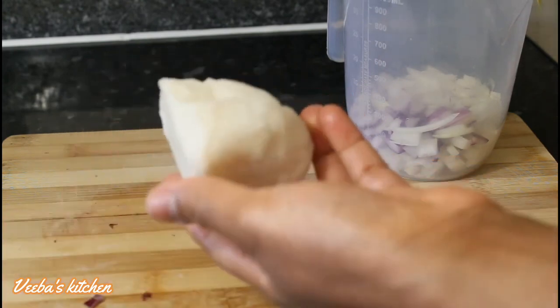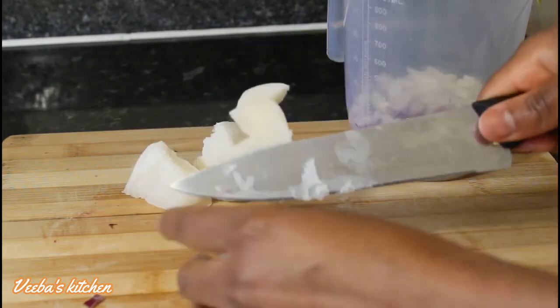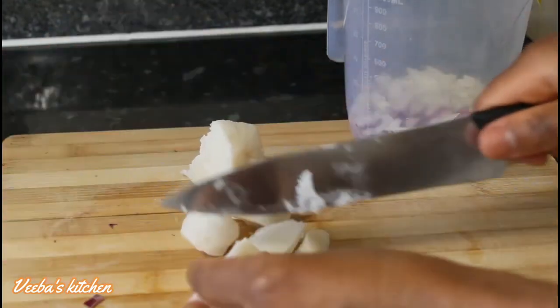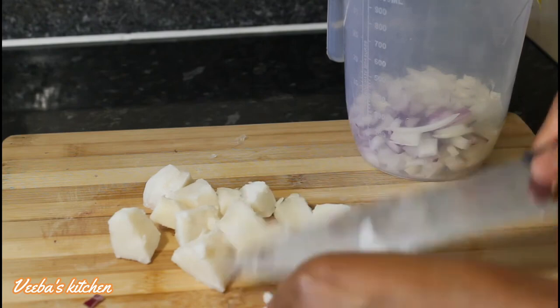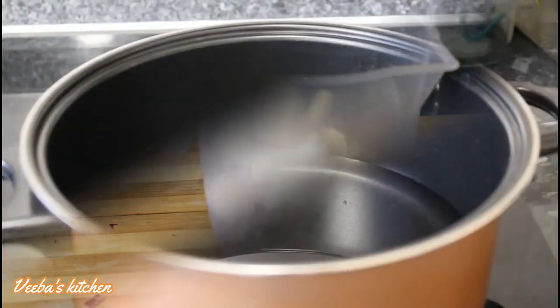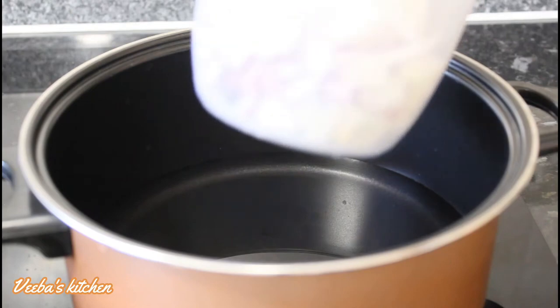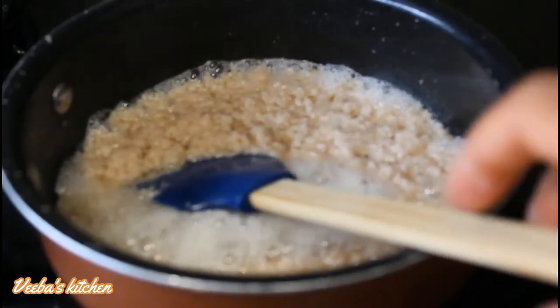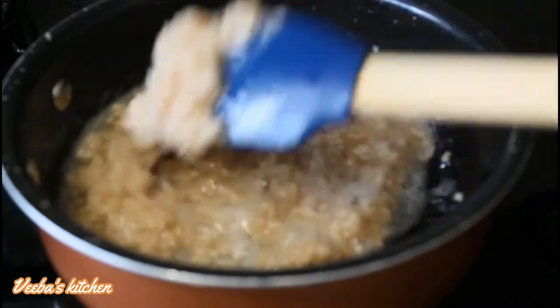To help melt the shea butter easily, I'm going to cut it into pieces and add it to the onions in the measuring jar. Near the end of the video I'll show you how to apply this onion oil for fast hair growth, thickening, and growing your edges. Now we are doing the steaming method, where I put the measuring jug containing the shea butter and onions into boiling water — the steam will melt the shea butter.